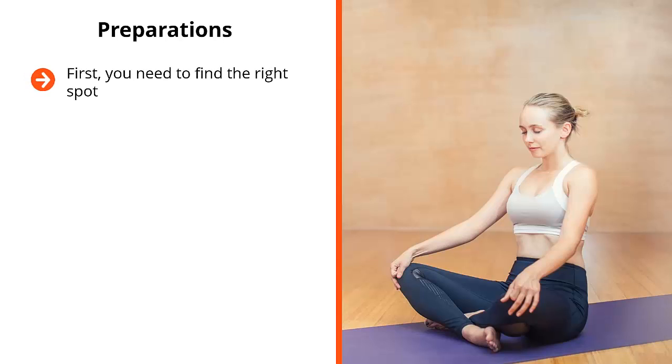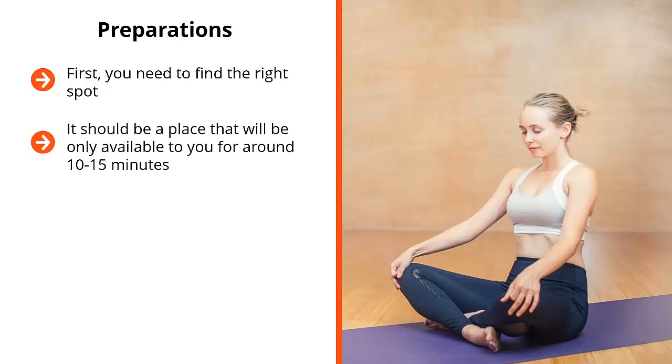Preparations. First, you need to find the right spot. Generally speaking, you should do this in an area where you're not going to be disturbed. There should be no distractions in terms of what you can see, hear, smell, taste, or touch. It should be a place available to you for around 10 to 15 minutes. It doesn't take all that long, but you have to be in the right spot for a long enough period of time for this meditative technique to benefit you.